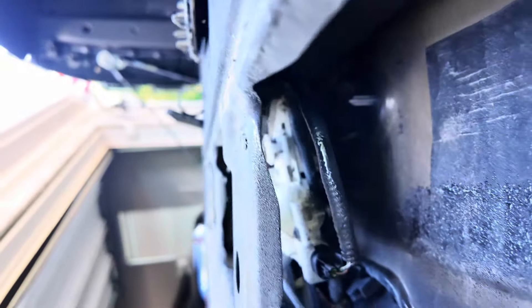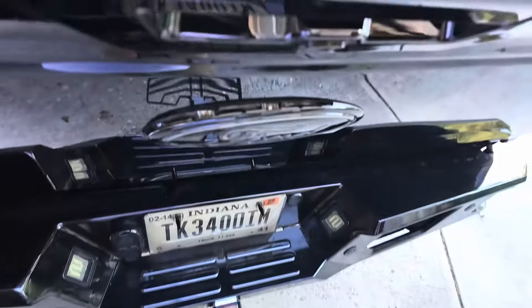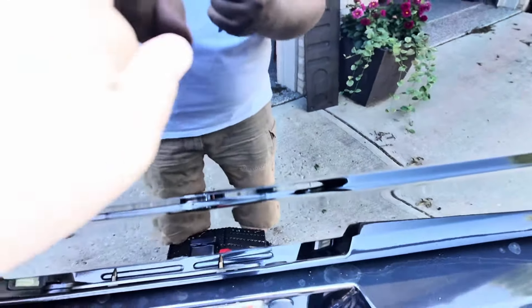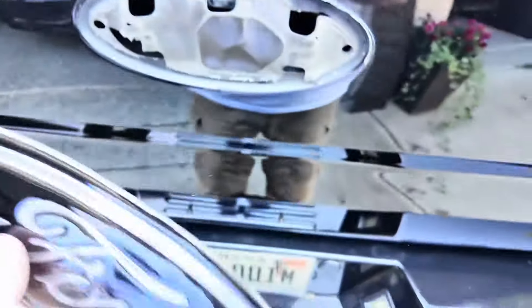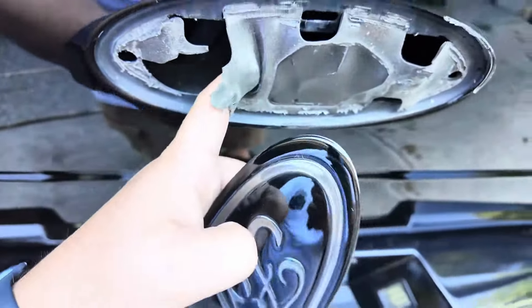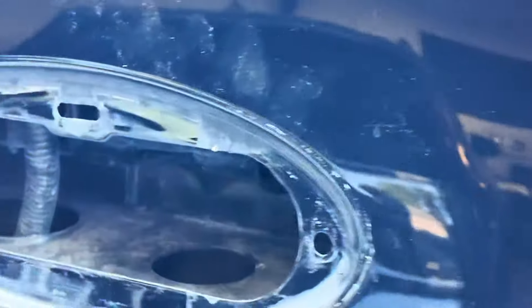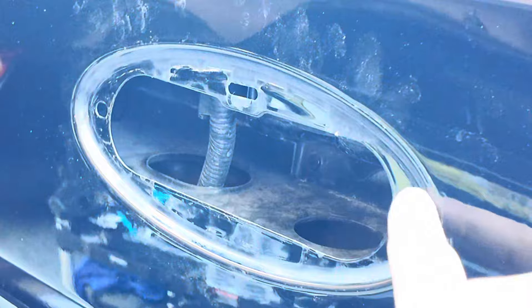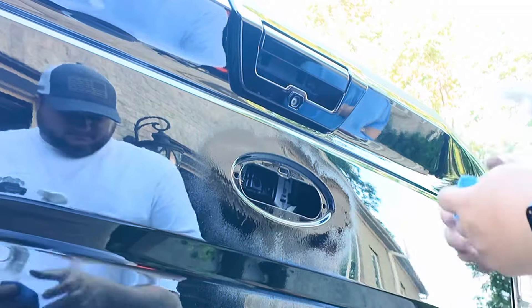Got that peeled up — let's take a look underneath. Kind of wild how this looks with the factory paint under there. This is the emblem we're replacing. I can see two clips on the sides and one in the center underneath. I'm reaching down to push them out — there's one, there it goes. That's what it looks like on the back side.